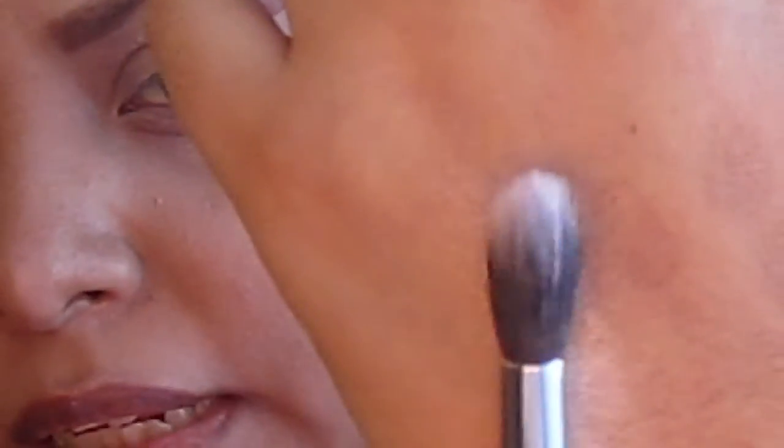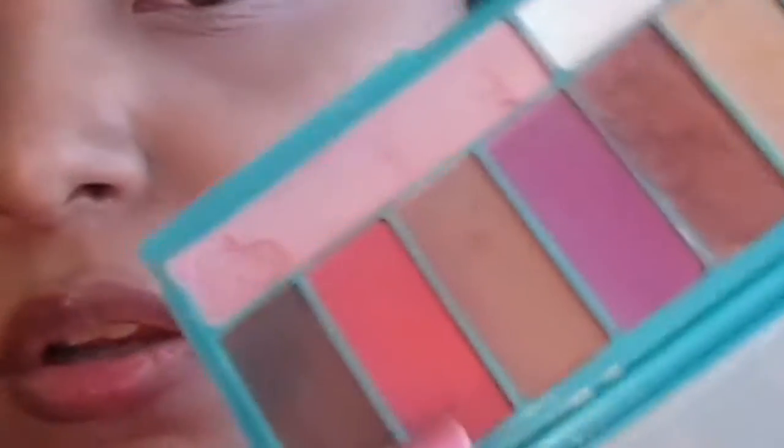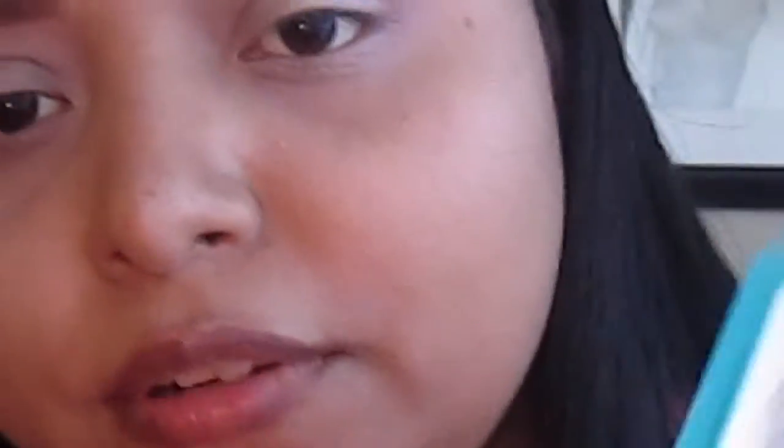We don't want harsh eyeshadow, so I'm going to use my 286, which is a blending fluffy brush by MAC — you can use any blending brush you have. Now I'm moving on to the LORAC palette, this is the Afterglow. This is the only coral eyeshadow I have; I know MAC makes Paradisco but I don't have that one. So I'm getting the coral eyeshadow from the LORAC Afterglow with my blending brush, tapping off the excess.